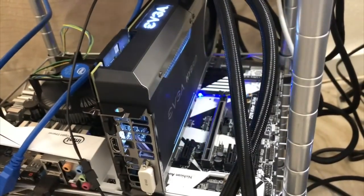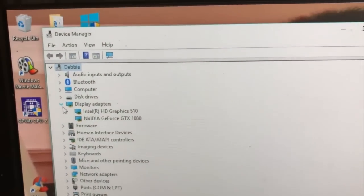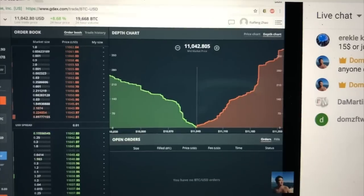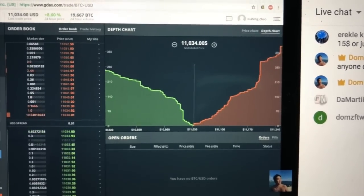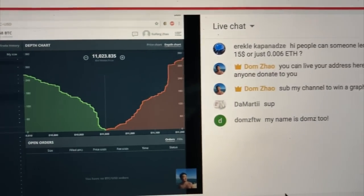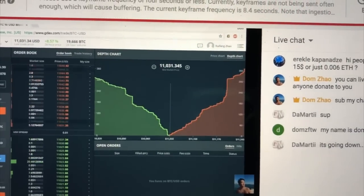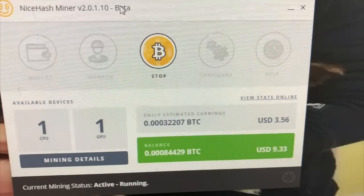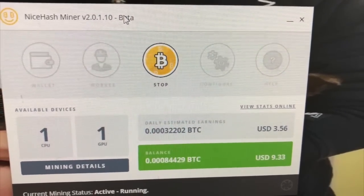So let's test out how good this card is for the money and also check the temperature. We finally broke $11,000 — I'm watching the live stream right now, it goes up and down but I'm pretty sure it will hold there. I finally finished the benchmark.